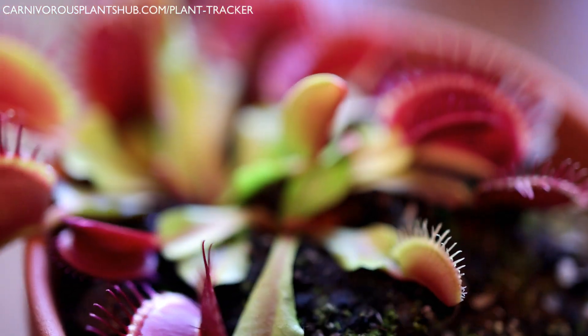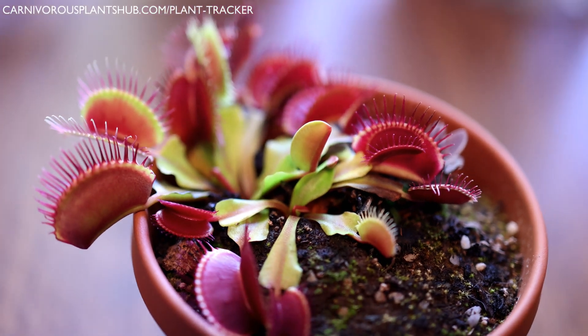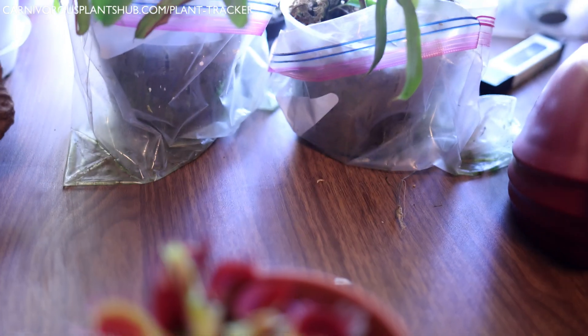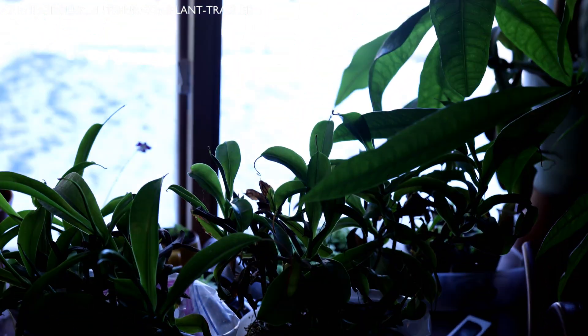Hello everyone, welcome to Carnivorous Plants Hub. Today we're going to be tackling one of the trickiest and probably least fun parts of growing Venus flytraps: winter dormancy. Why are we tackling dormancy now? Well, just take a look outside. Winter is coming — actually, it looks like it's already here. Join me as we go over 10 tips that will have you tackling dormancy like a pro.